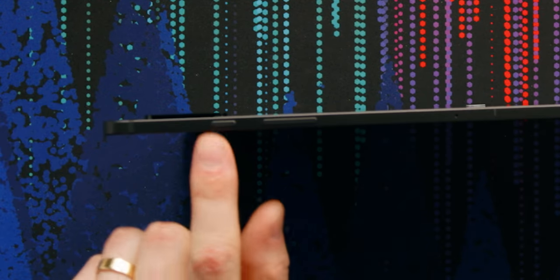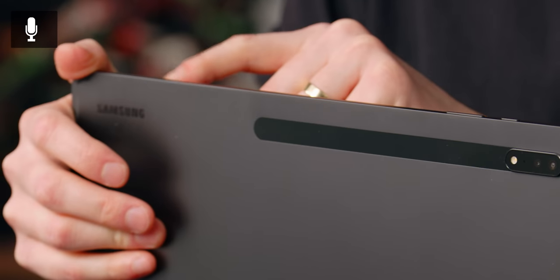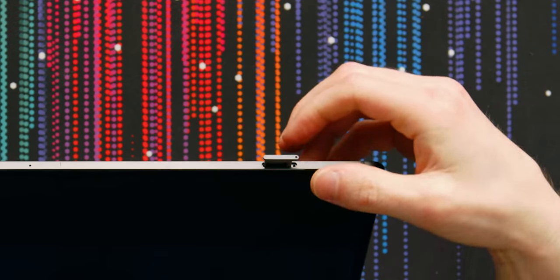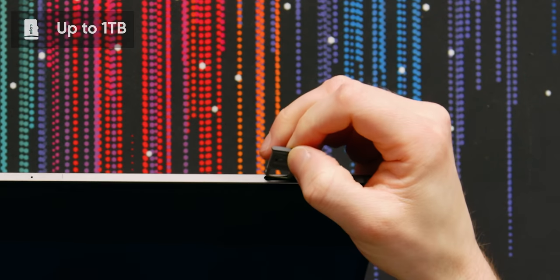On this side we got a power button and a volume rocker, probably a microphone, and we've confirmed it's a micro SD card slot and not a SIM card slot. No data on this thing — that's too bad. iPads can have data, Samsung.